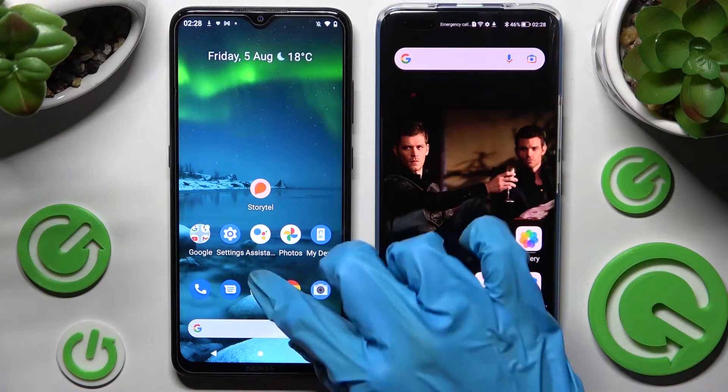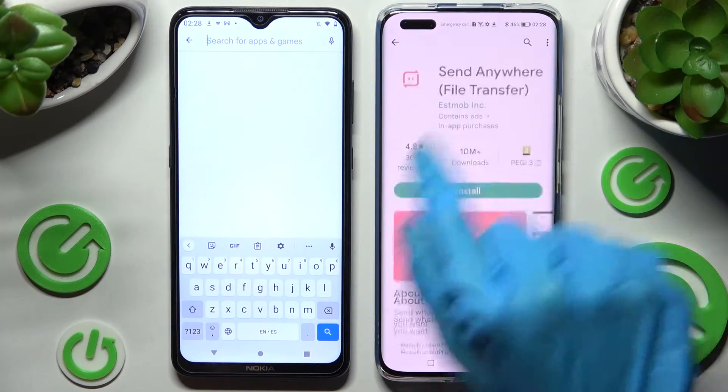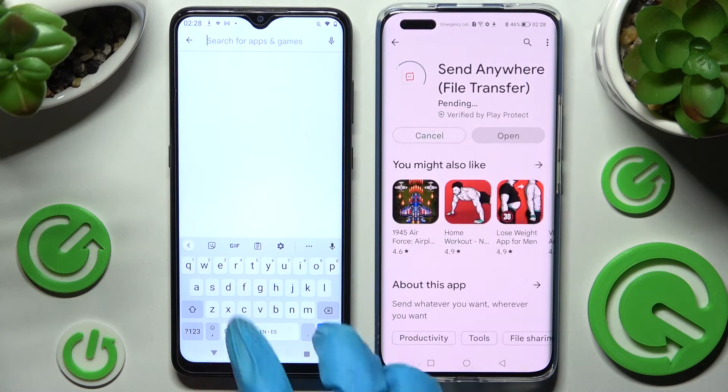First of all, just access Play Store on both smartphones. Then you need to install the free app called Send Anywhere from this developer, and when it's ready, tap on Open.